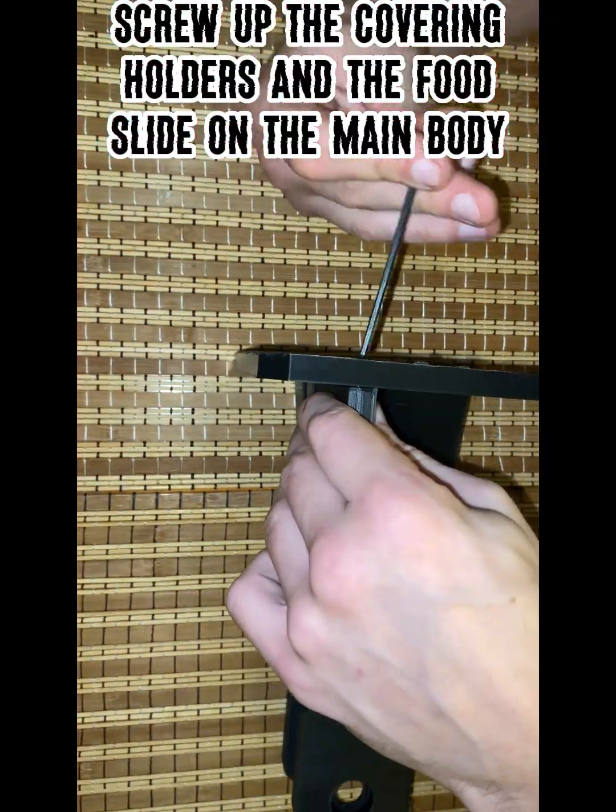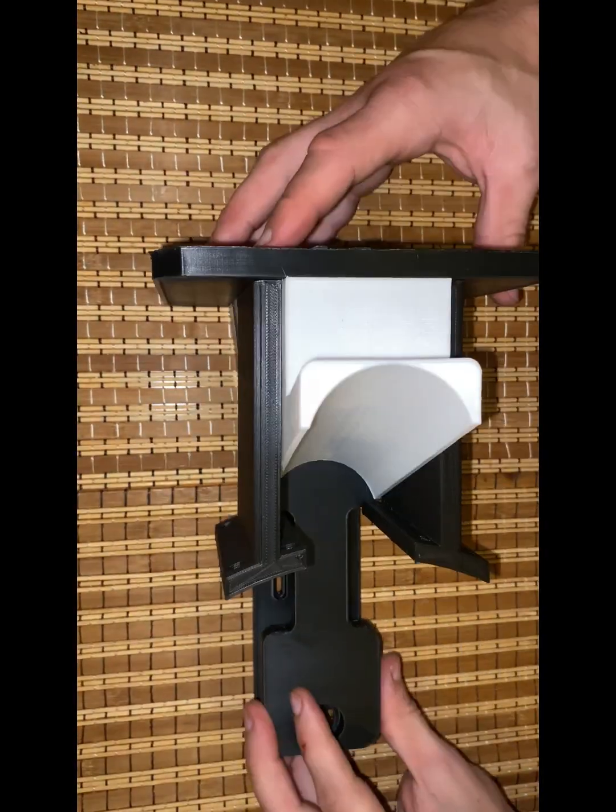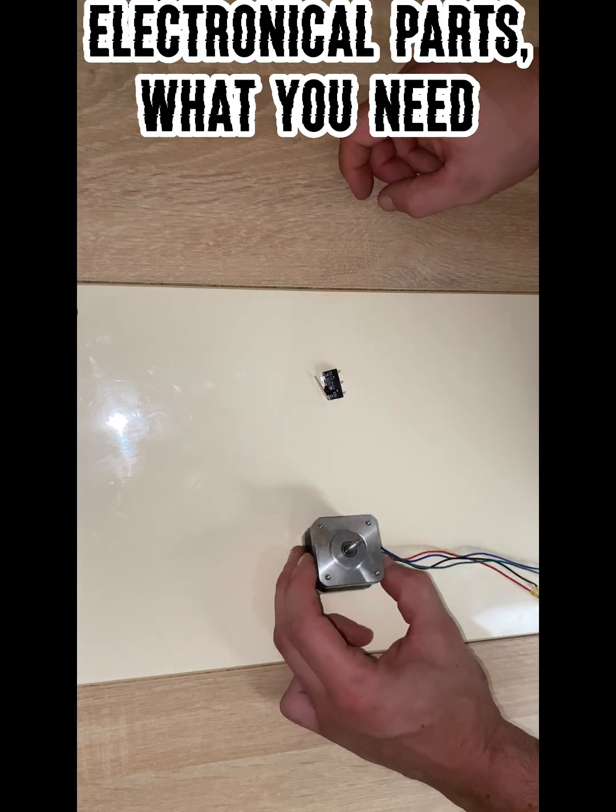Screw the covering holders and the food slide onto the main body. Here are the electrical parts you need.